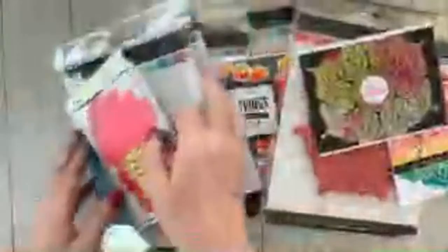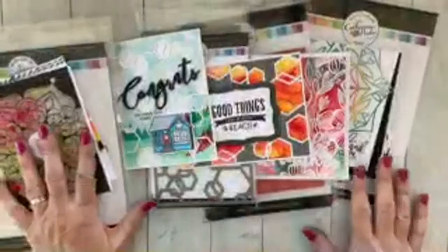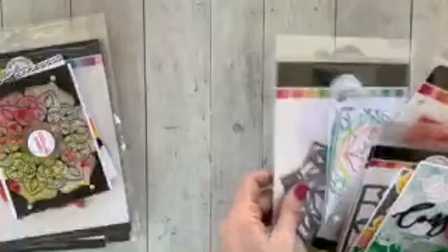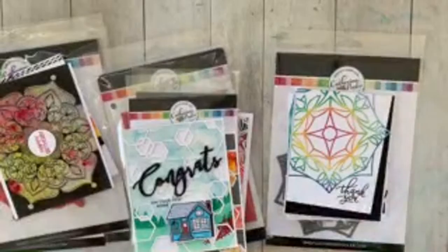Do you guys have any questions? The main thing I haven't addressed yet is that these products are going to hit the shop on Wednesday morning at 9 a.m. Today and tomorrow we'll be showing you ways to use these products and projects to make. Then on Wednesday you'll be able to hop in the shop and purchase.